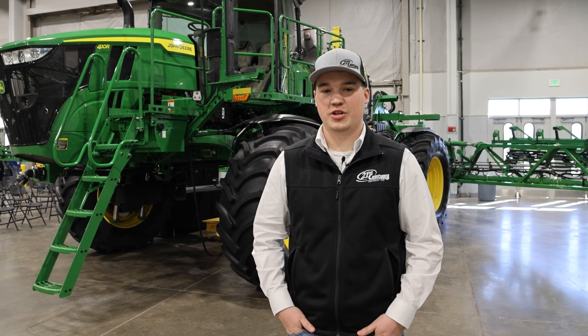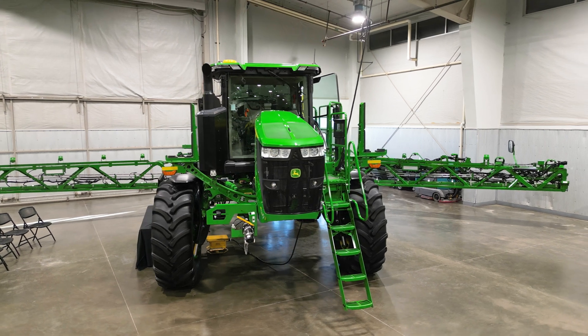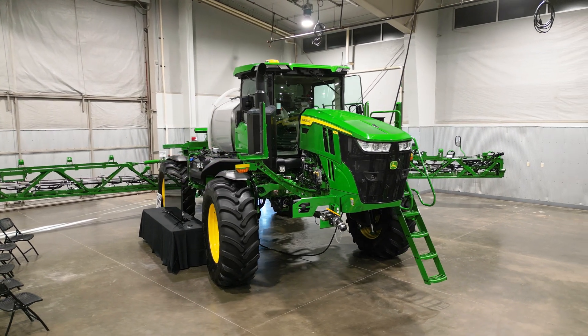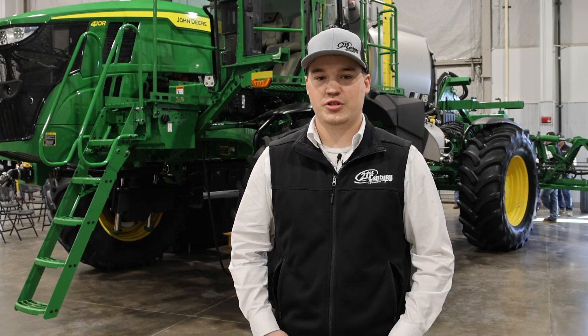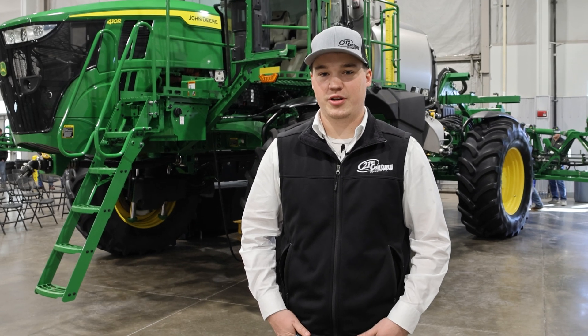I'm Trey Ferringer, a Precision Ag Consultant at our Sterling, Colorado location. Talking about precision upgrade kits, or pucks for short — here's a good example behind me of a sprayer puck. We have a C&Spray premium machine here, 100-foot boom on a 410R. We just put this kit on last week and it went pretty smoothly, getting this machine upgraded to some new technology even though it's a couple-year-old machine.